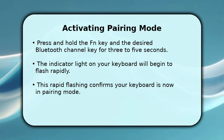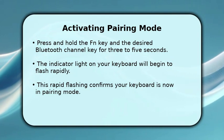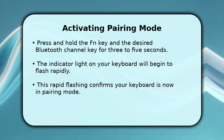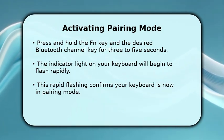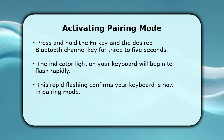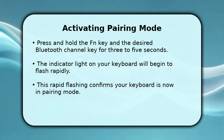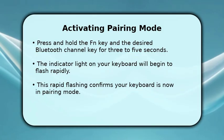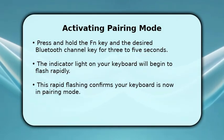Now, to activate pairing mode, press and hold the function key along with your chosen Bluetooth channel key for about 3 to 5 seconds. You'll notice the keyboard's indicator light will start flashing quickly. This rapid flashing is your visual cue that the keyboard is actively searching for a device to connect with, making it discoverable.